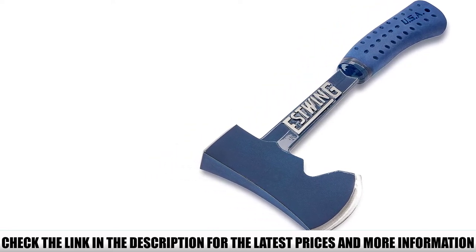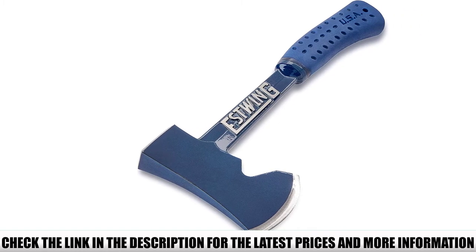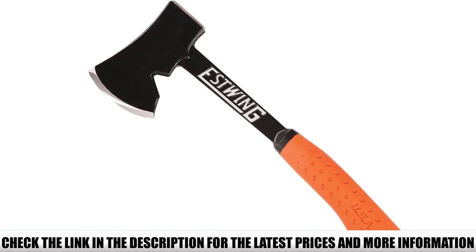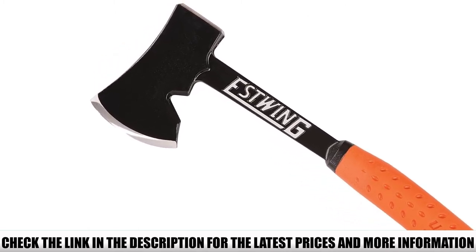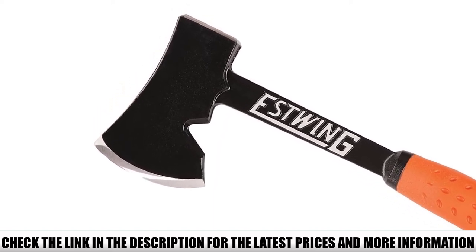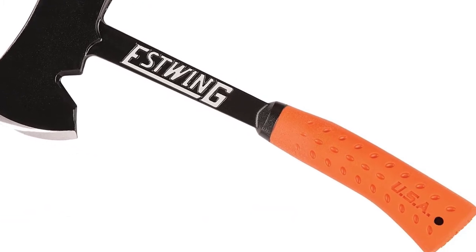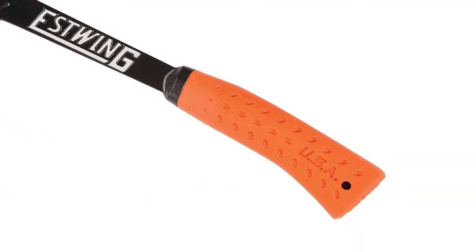As well as being hard-wearing, the Estwing Camper's Axe is supremely versatile, which is just what you need when you're hitting the trails or camping overnight. Whether you need to split kindling and firewood or chop logs, branches, and even small trees, the Estwing Camper's Axe will deliver. With a hand-sharpened cutting edge of 3.5 inches, you'll be able to make precise cuts and slice through logs quickly and efficiently.